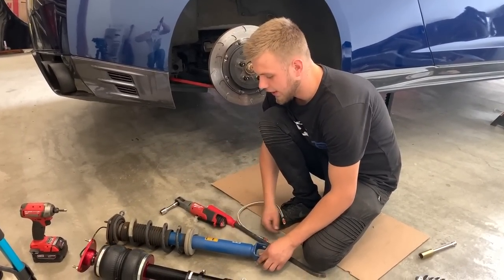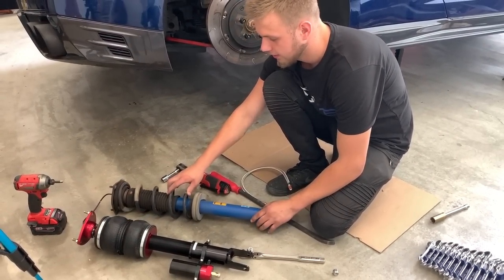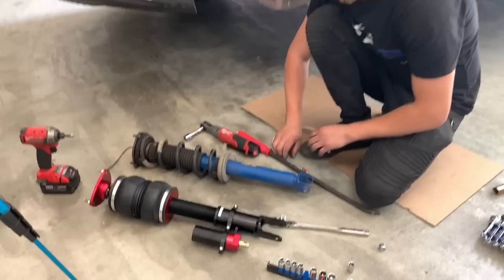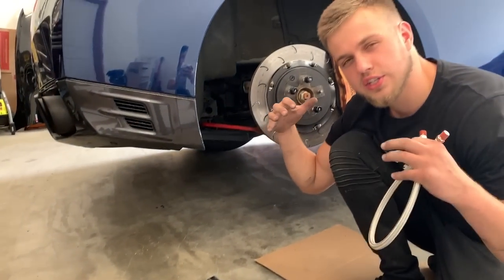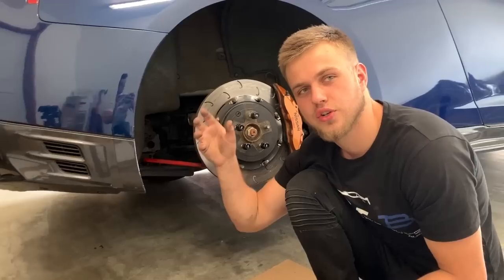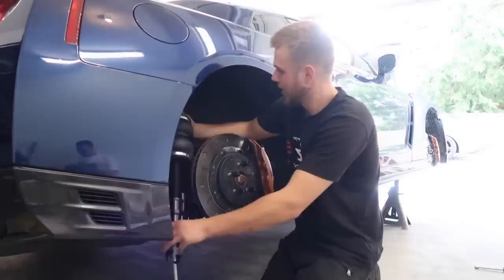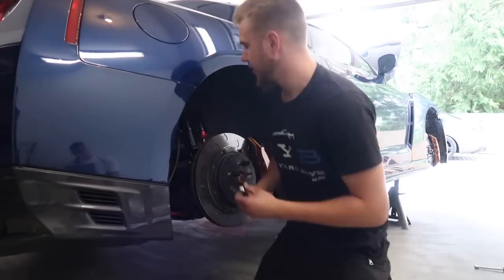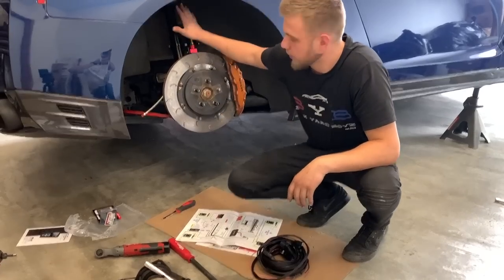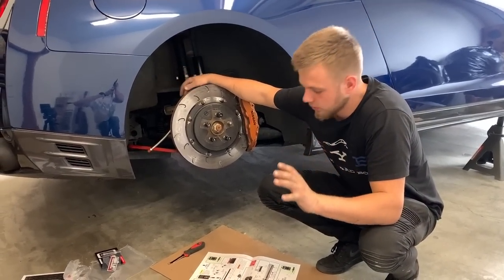We got the rear strut out — that's what the old one looks like, this is stock, I'm guessing Bilstein. And that is my air suspension one. We're gonna get this braided hose on here, get it installed, get all the struts installed first, and then we're gonna run all the wires and all the lines, everything to the trunk. Let's keep going. We got the rear strut in.